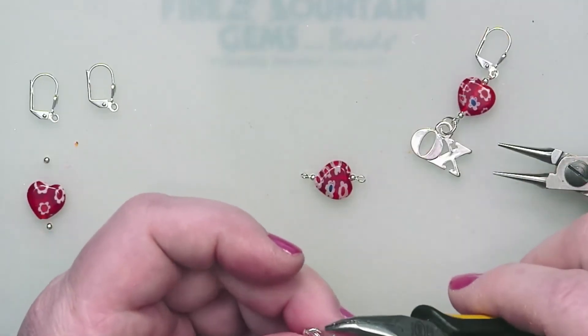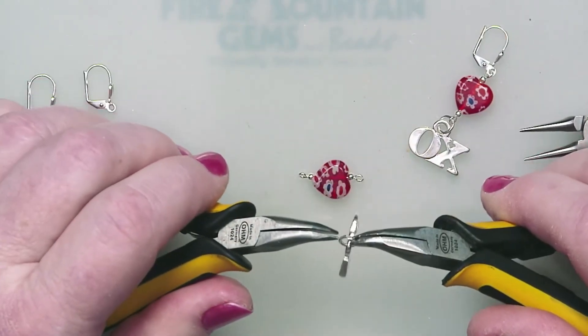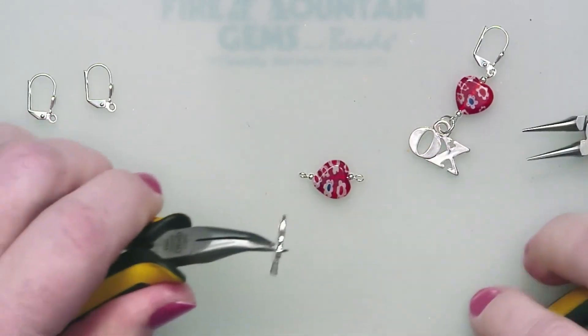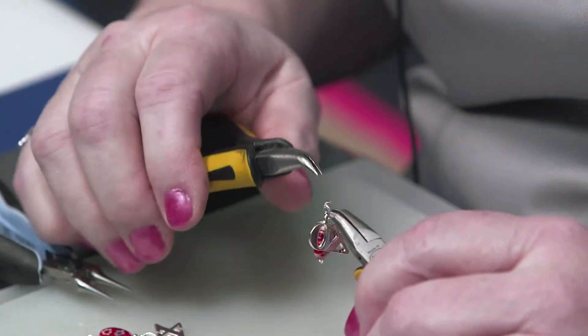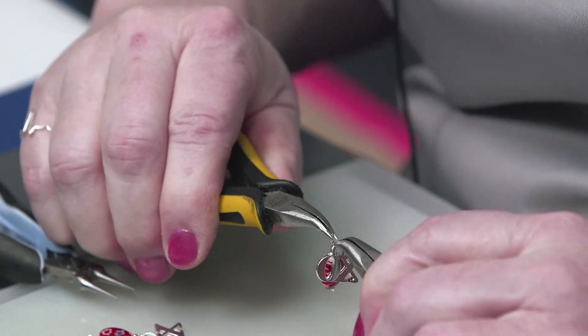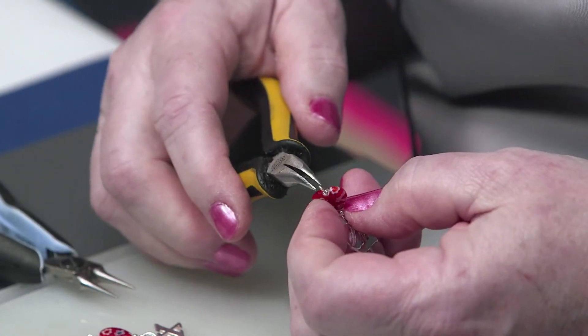Now we can add the charm. As you probably all know already, whenever you're opening and closing jump rings, it's always a twisting motion, not a pulling motion. Pop on the little heart and close it up. For tightness, I usually wiggle back and forth a couple times to make sure I get that good and tight — it also hardens the metal a bit.